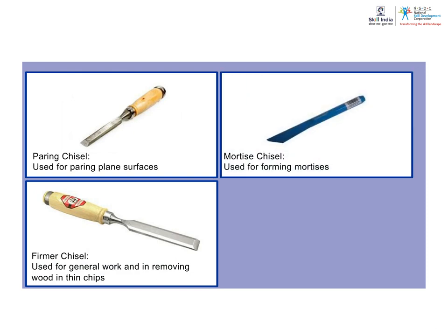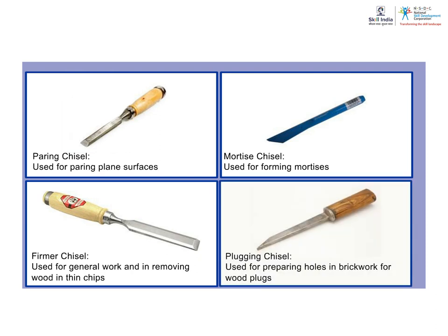Mortise Chisel: Used for forming mortises. It is stronger than the firmer chisel. Plugging Chisel: This is made entirely of forged steel and it is used for preparing holes in brickwork or for wood plugs.